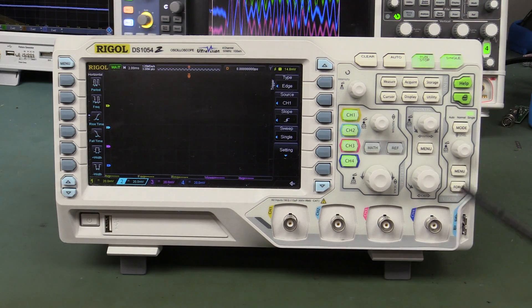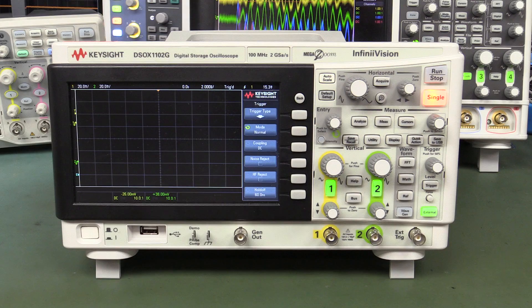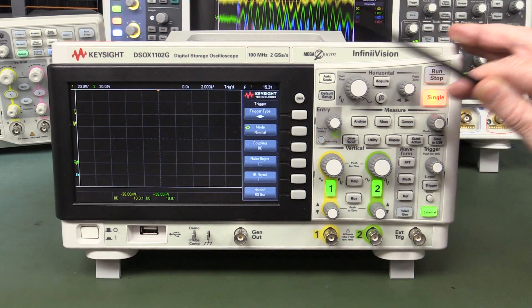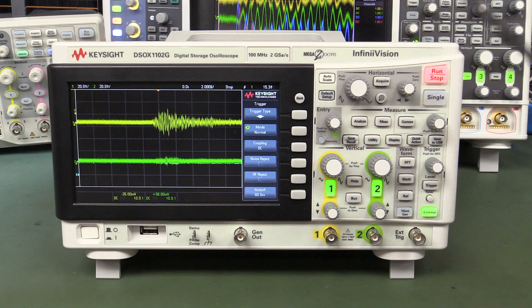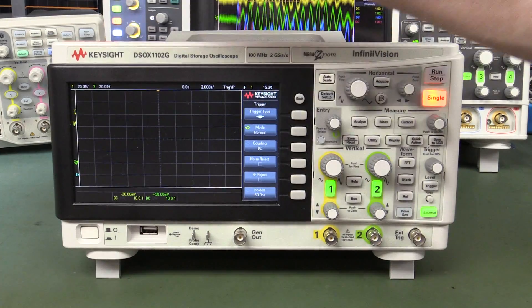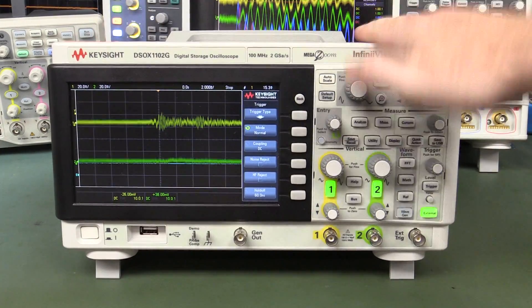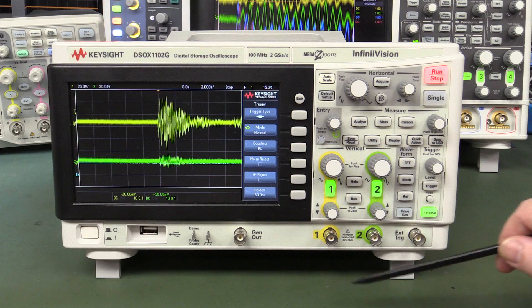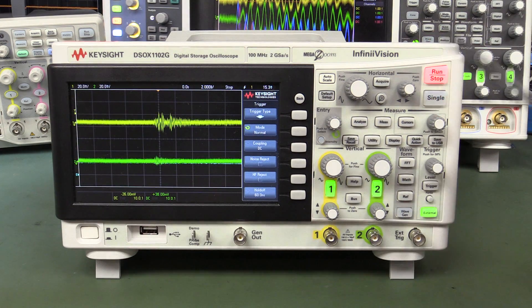We'll try Keysight's new DSO-X 1100 / 1000X series scope. There's a little bit going on - at 2 millivolts per division you have to whack it pretty hard to do anything. It doesn't do the low frequency stuff, it seems rock solid on the low frequency. But tap the BNC and yes - once you directly couple in there you get it every time.